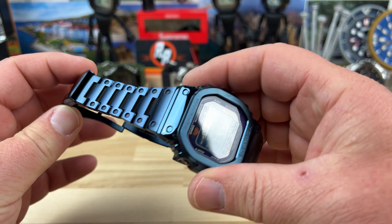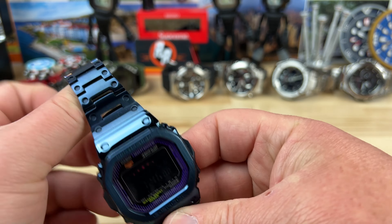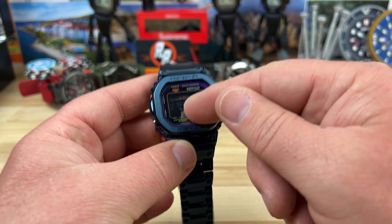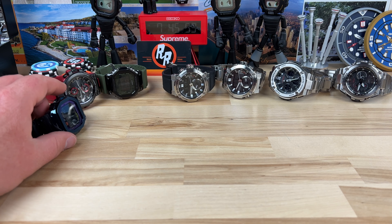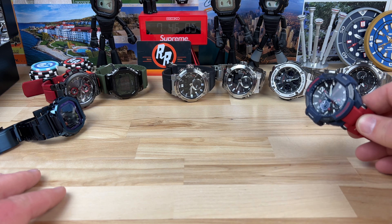There's also this G-Shock which I believe is a mod — I'm not 100% sure if these are aftermarket parts. It feels super high quality like it's a factory one, but the module doesn't go with this bracelet and case, so I'm not sure of the configuration or how he came about it. I'll have to hit him up and ask.